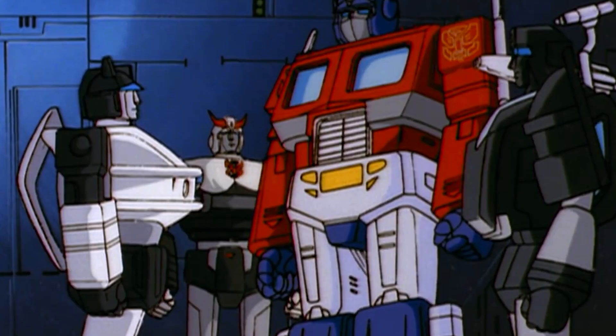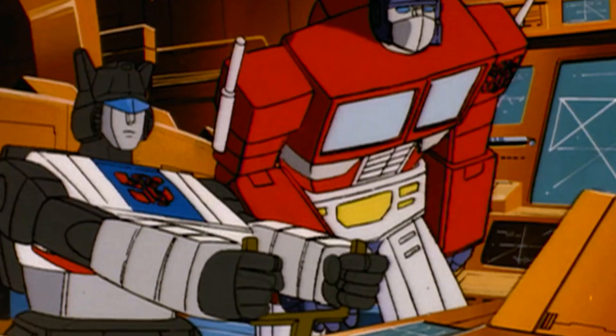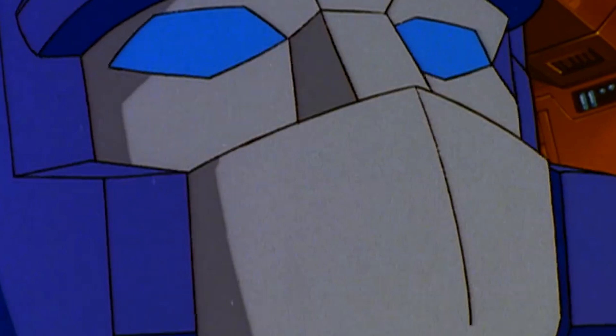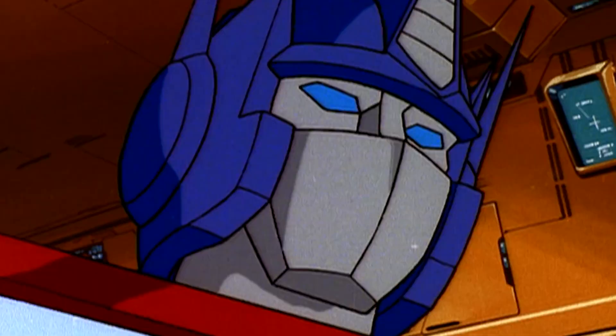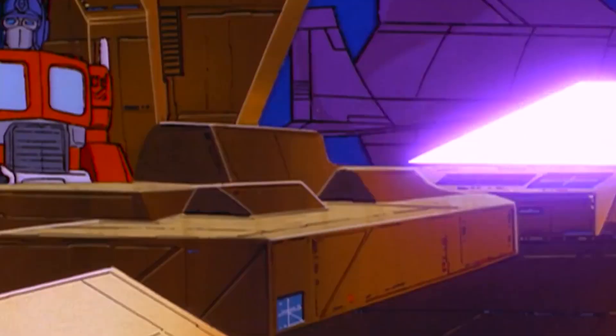The Generation 1 Transformers is a toy line from 1984 to 1990, produced by Hasbro and Takara. It was a line of toy robots that could change into an alternate form — vehicles such as cars and planes, miniature guns or cassettes, animals and even dinosaurs — by moving parts into other places, and it was the first line of toys produced for the successful Transformers toy and entertainment franchise.